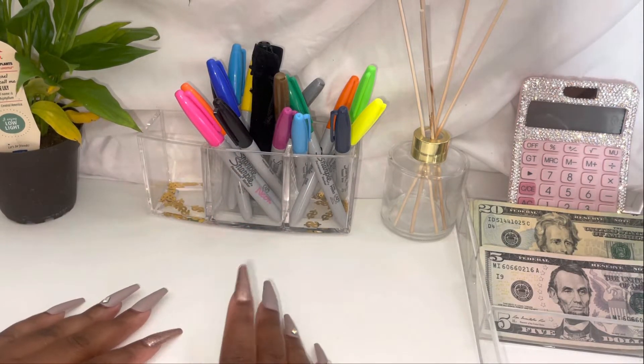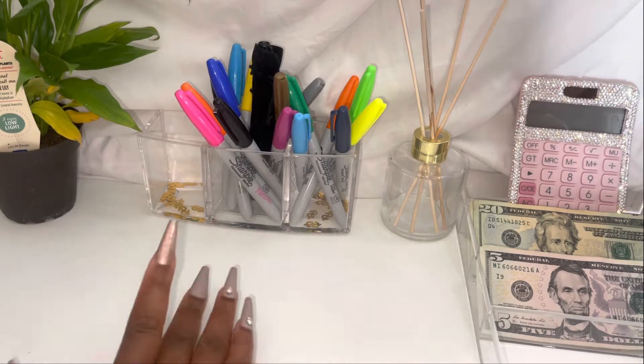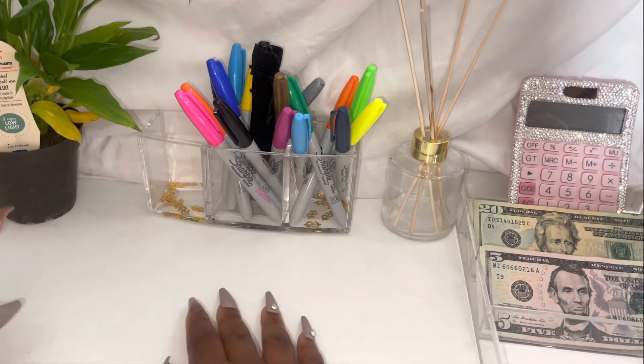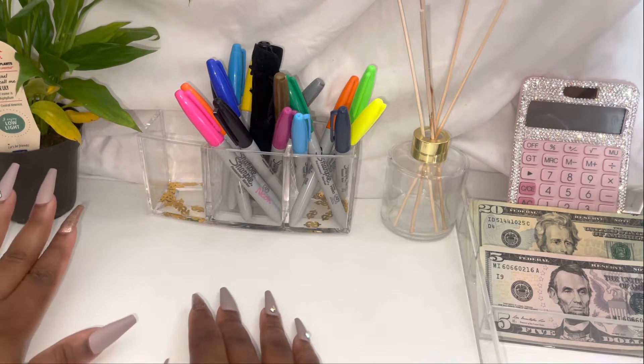How are y'all doing today? I'm trying to get this done so I can go to this field day for my son, my youngest one. Y'all, did y'all peep my plant?